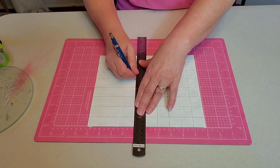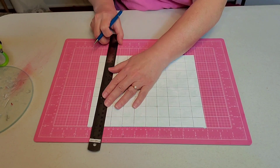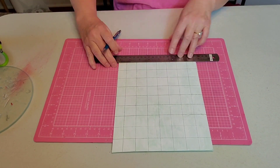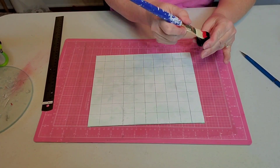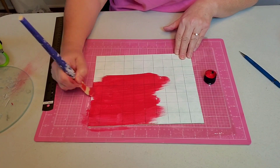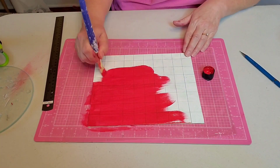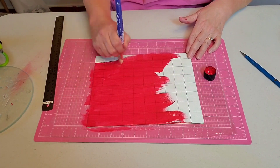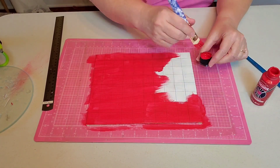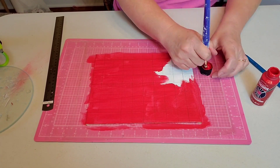Yes, I'm going to be painting some buffalo check. And now I'm giving my entire canvas board a coat of bright red.